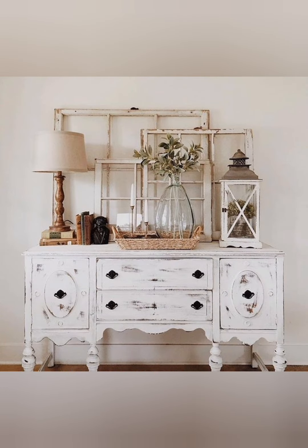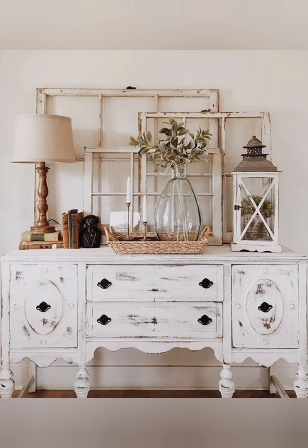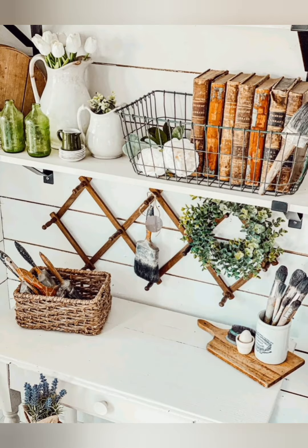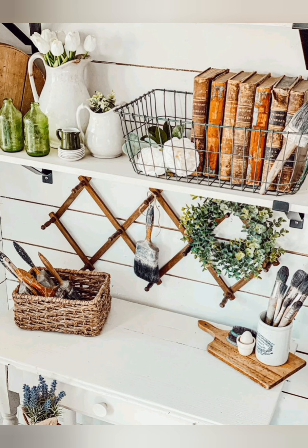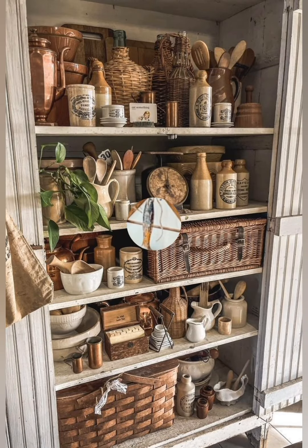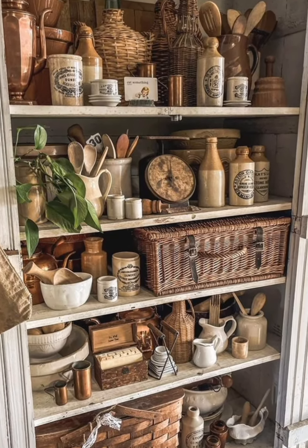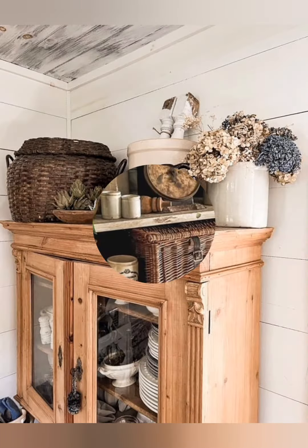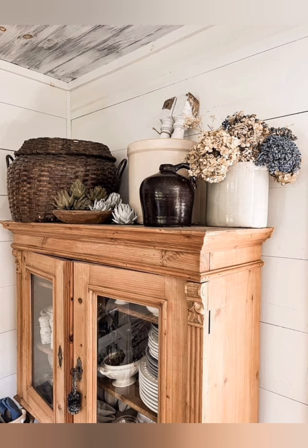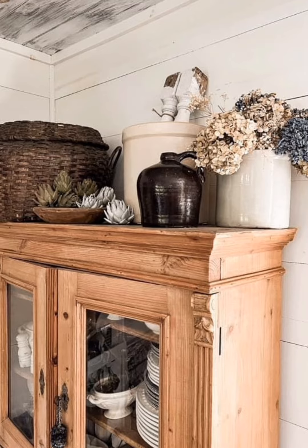Kitchen and dining: Open shelving — use open shelving to display vintage china, glassware, and rustic kitchen items. Farmhouse sink — a farmhouse sink adds a rustic touch to the kitchen. Mason jars — utilize mason jars for storage and decor, such as vases for fresh flowers or candle holders.